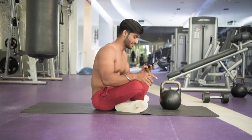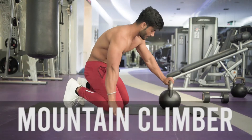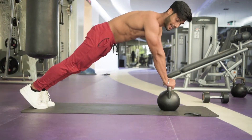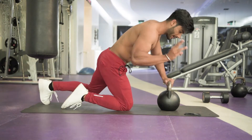10 seconds rest. The next one is mountain climber — it's a simple one. So basically I'll explain it so you can get the idea. Hold the kettlebell and hold the stability of your position. Hold both handles this way. Let's start — 30 seconds.